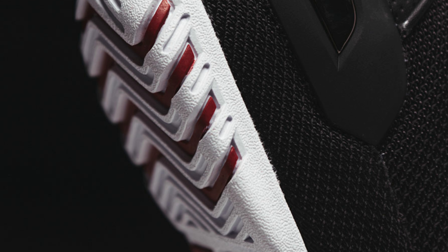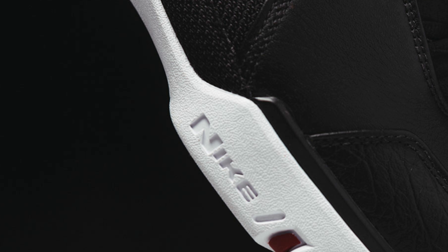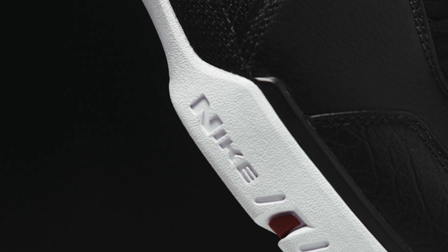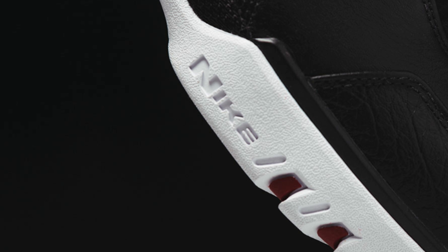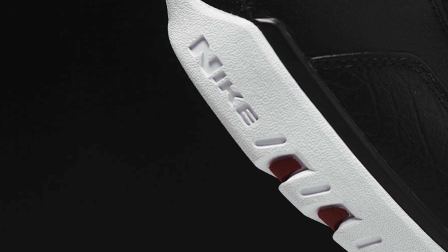The suggested retail price is $175 and this will be a quick strike release. So if you want this sneaker you will have to put in the footwork because it will come just as fast as it will disappear.